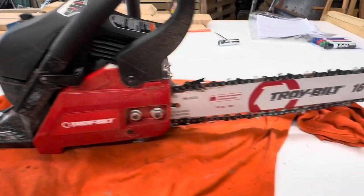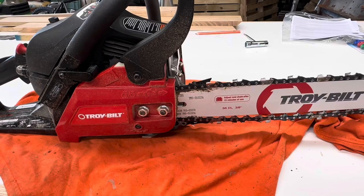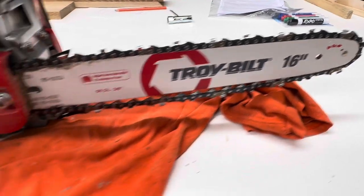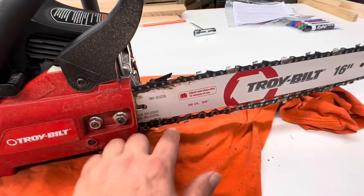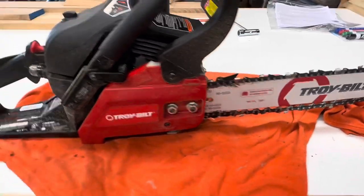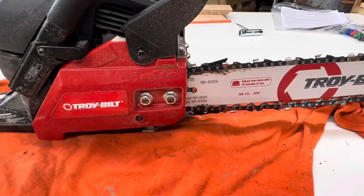First initial christening of the Toy Boat saw — took that apple tree down, no problems there. You'll notice the chain had some stretch to it, and that's one of the reasons you want a break-in period, because things are going to stretch. I'm going to go through right now and adjust this, make sure nothing else is loosening up, and then we're going to tear into some bigger stuff.